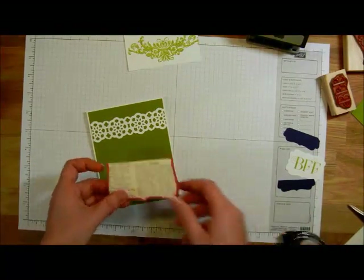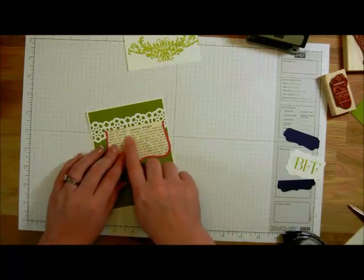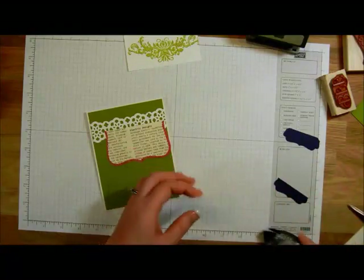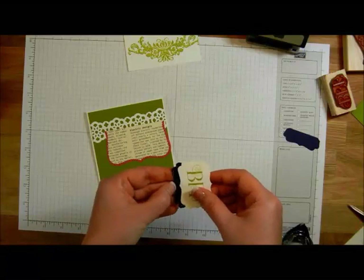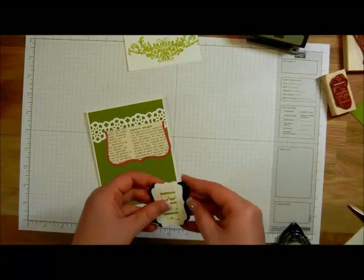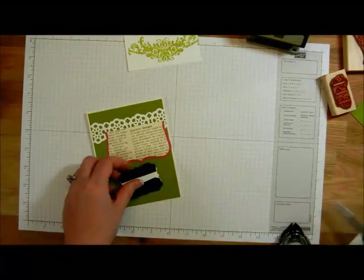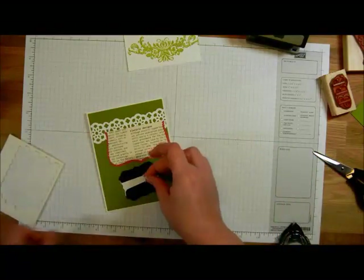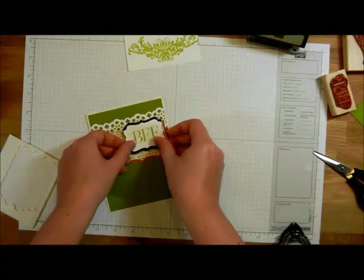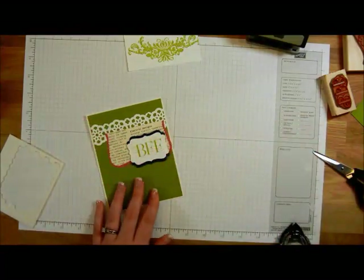Then I'm going to use that top note and put it over towards the right-hand side of our card. For the Best Friends Forever piece, I'm going to put adhesive across the top and across the bottom and pick up the edges of that border punch — the one I cut in half, turning the label punch into more of a border punch. These layers are going to get dimensionals. We'll just play around with the spacing and put it however you would like.